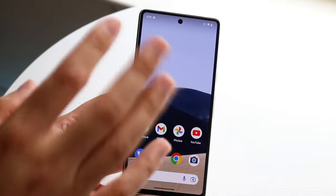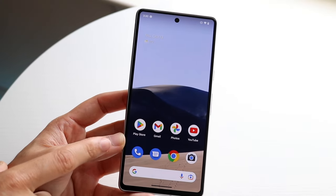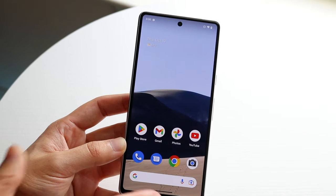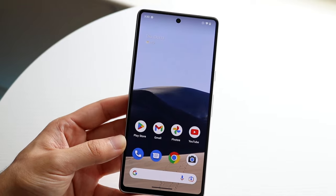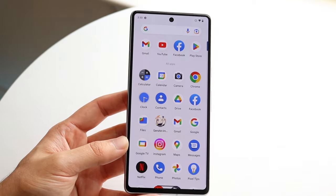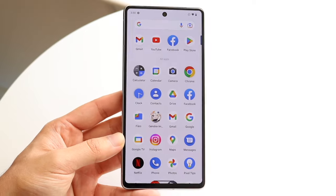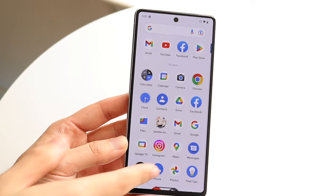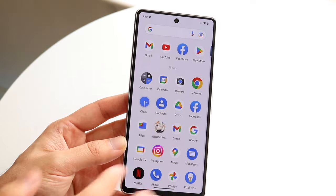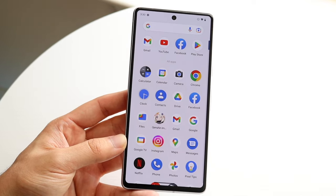Within our home screen, we have our wallpaper which we can change, widgets we can add or disable, and our app icons. At the bottom, we have a Google search bar, so you can quickly search into Google, use Google Lens or the microphone to talk to Google. You can also swipe up to get into your main app drawer, where you'll see all the apps on your phone. You can search for applications, click them, or do whatever you want.